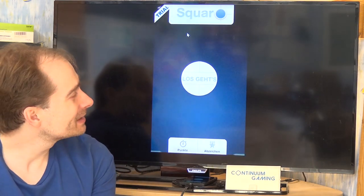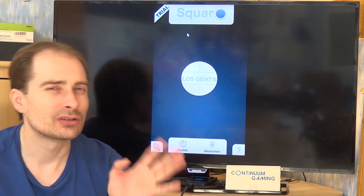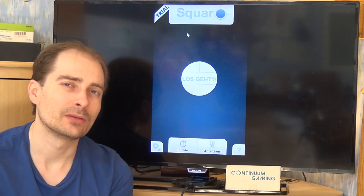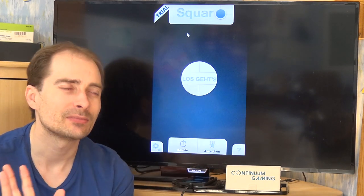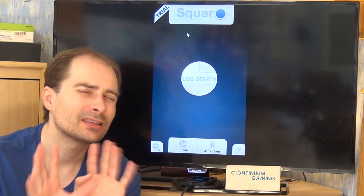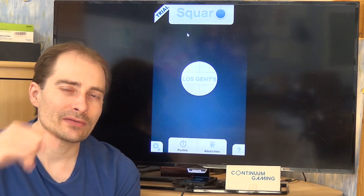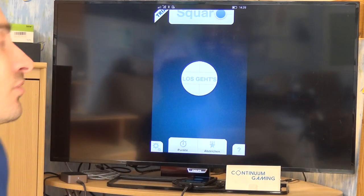Square-O is something you might already know — it's more or less like Sudoku but with a different approach, and maybe a little bit like Minesweeper but not really. Let's have a look at it. I'm going to turn around, show you everything, and play this game with you.